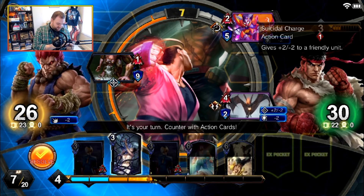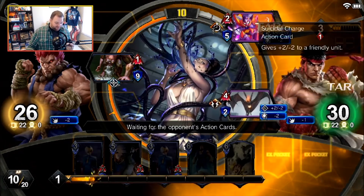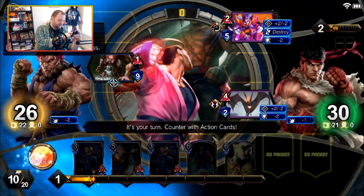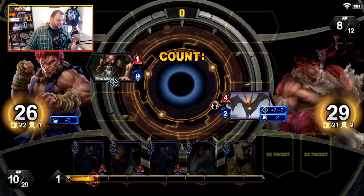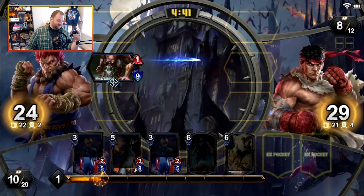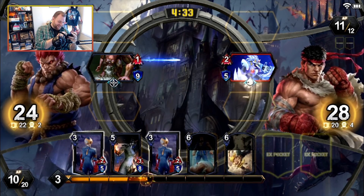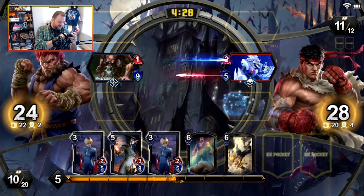He's going to destroy his own unit, give us the free MP, then we're going to pop them off too. Suicidal Charge — I have never seen that card used. I don't know what's going on, I do not know what is happening. I don't understand either one of those interactions, but we take those. We certainly take those.